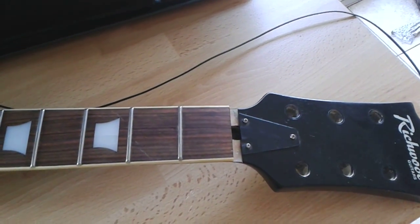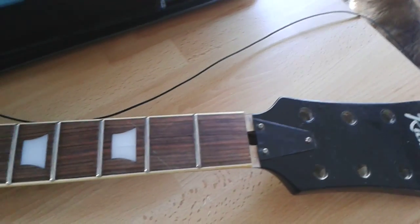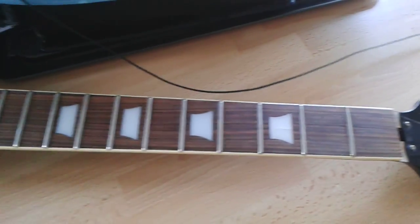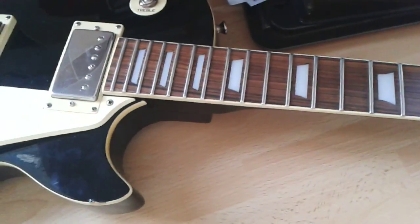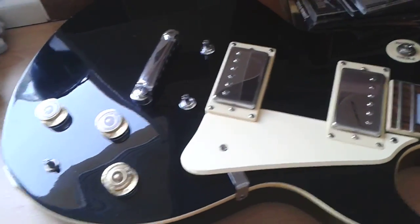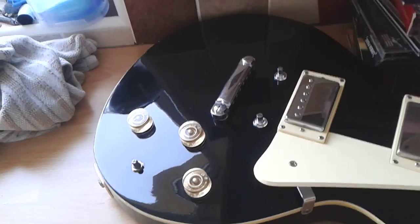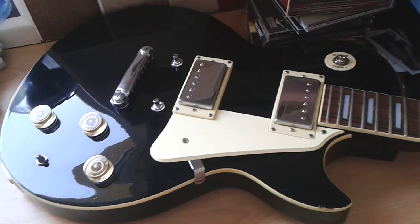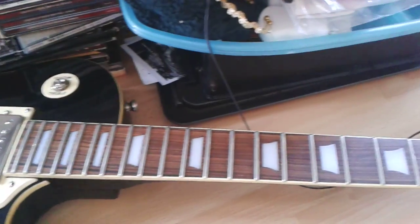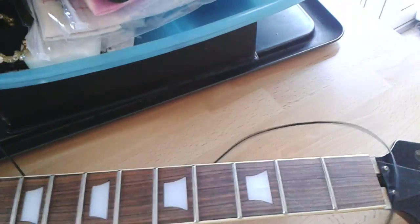How are you doing folks? Just thought I'd show you my progress with the little Richwood guitar. I've started to clean it up a little bit. As you can see from the body here, it came up pretty darn nice. I'm glad that I tried to save it — it's too good to throw out.